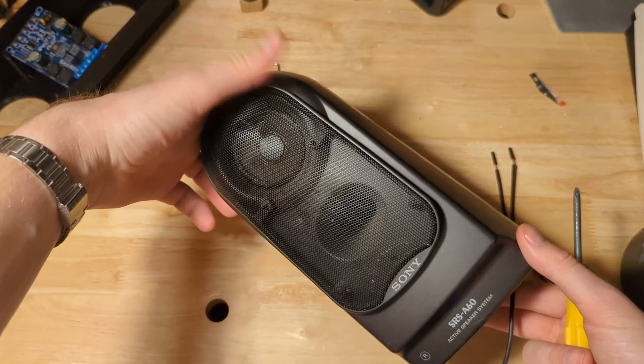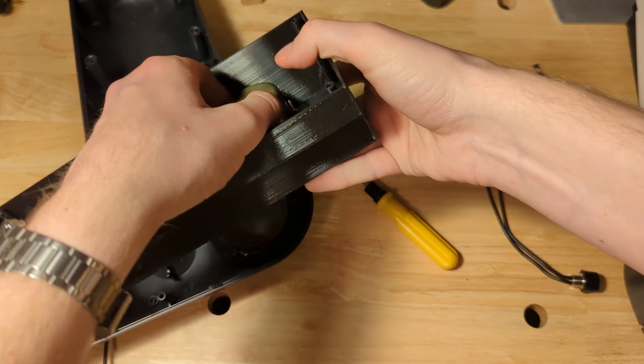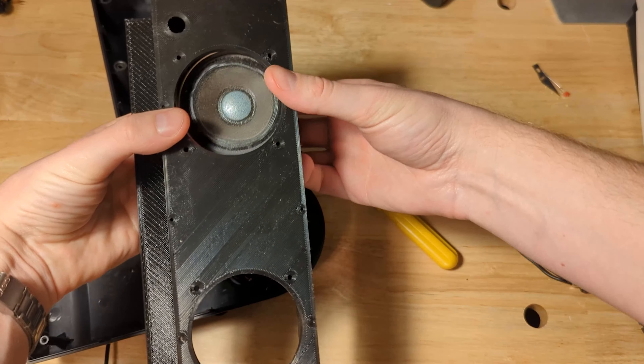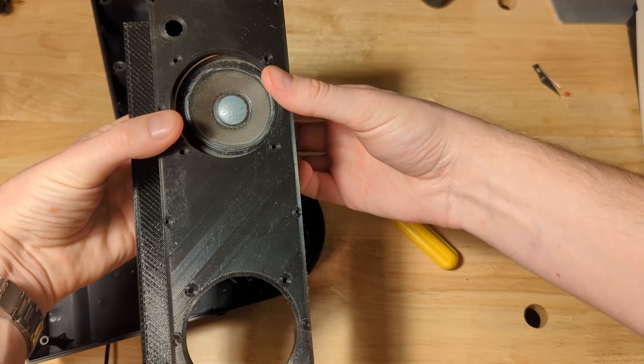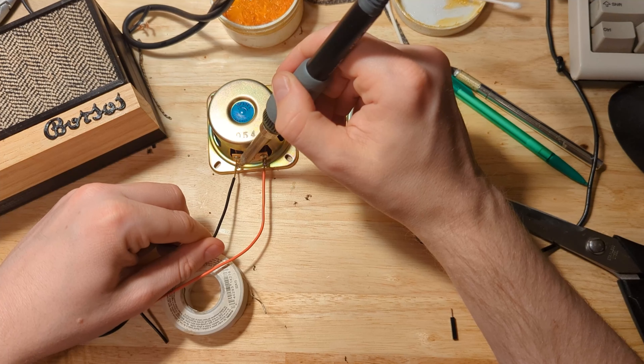A short 16 hours later, I was left with a complete main body section of the stereo. I broke off the support structure and was quite pleased with the results. There is a slight lift on two of the corners, but I was pretty sure it was going to work and I really didn't want to print it again.